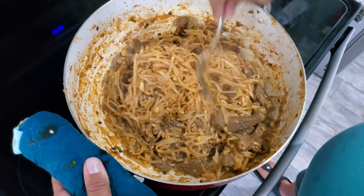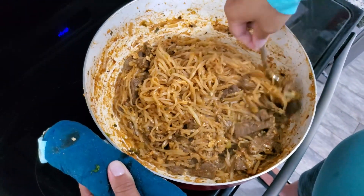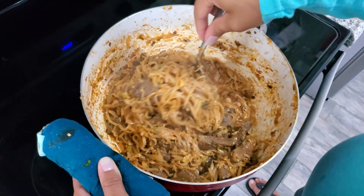Alright, it's all done — it smells really good! I'm gonna let my husband try it and see what he thinks. He said: 'That's good, that's like restaurant quality — you did good.' He approves!